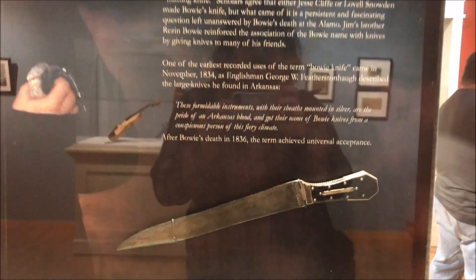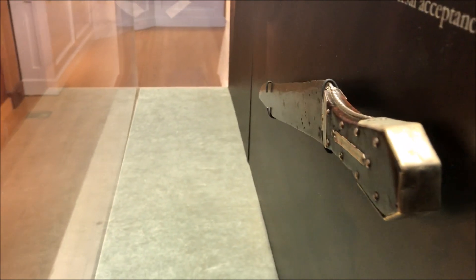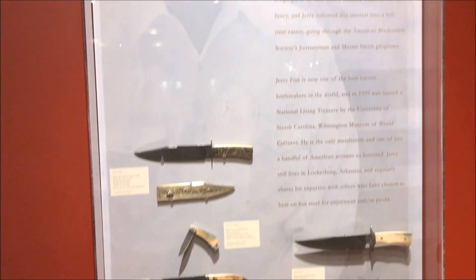Over here we have the Bowie No. 1, which right here — it looks like a cool knife, but you see this thing in person, it's actually a pretty huge knife. It's also a controversial knife, because many people think that this is the one that Jim Bowie used, and a lot of people think that it's not, so it's kind of a big question and topic.